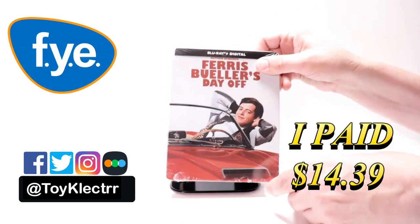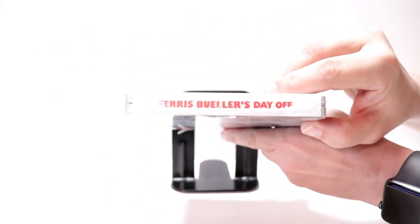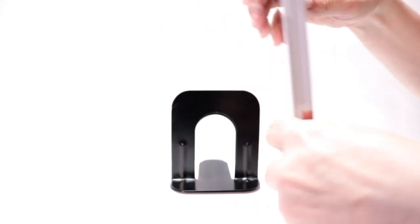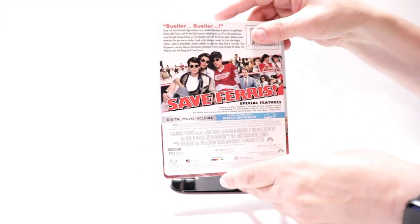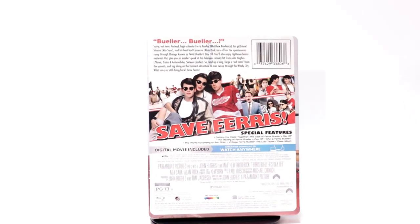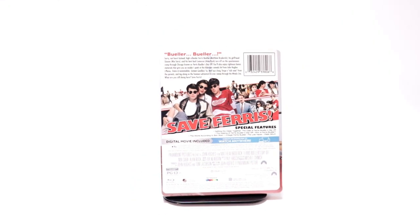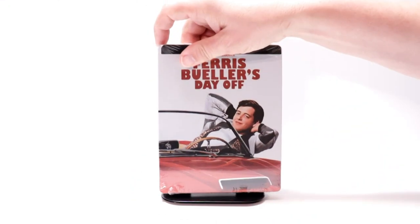It features the Blu-ray plus the digital. Here's the front, here's the top, and here's the back. If you'd like to check out the description and the special features, you can go ahead and pause and do so. I'm going to go ahead and remove this from the wrapper and we can take a closer look.